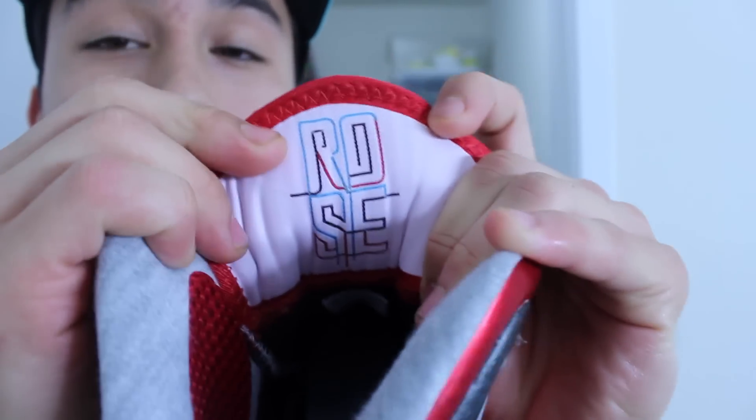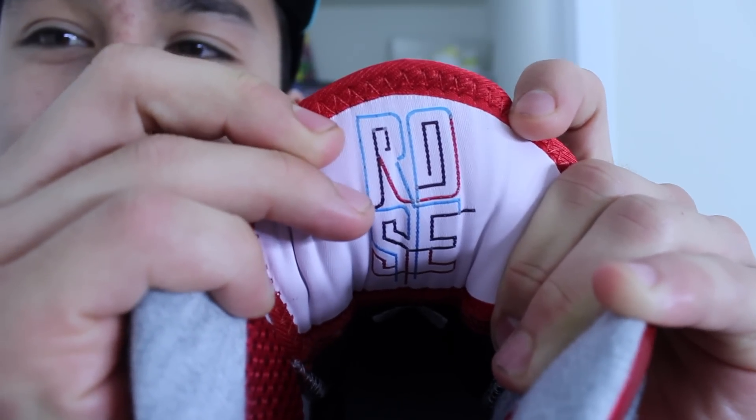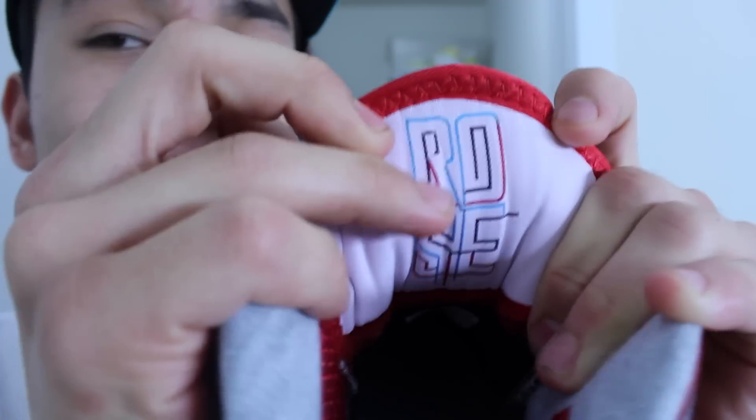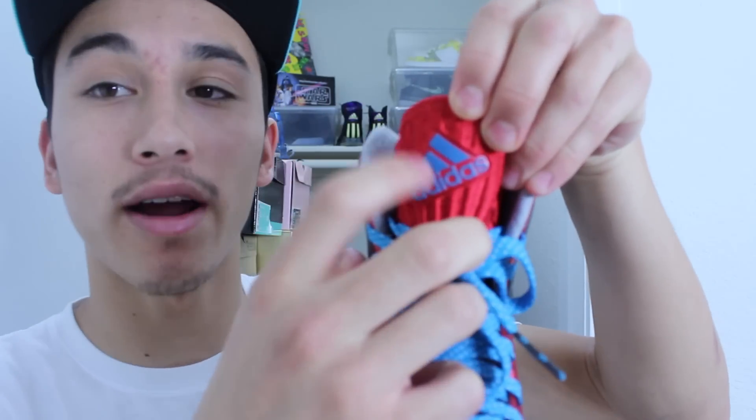Here's the other tongue with a rose and a bunch of colors. These are all the colors of the train line. You got the brown, blue, and red lines. That's all the lines that make up Chicago City Transit lines. So I think that's a cool touch. It's a little nod to his hometown.